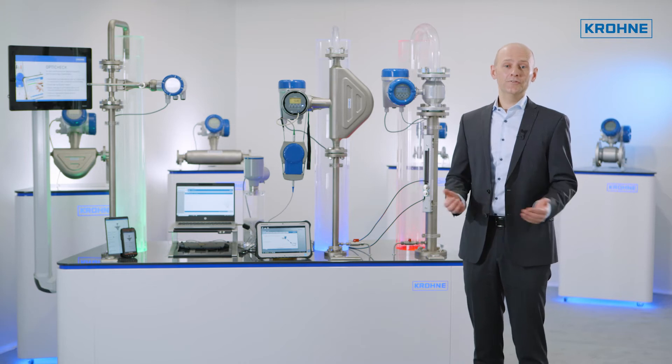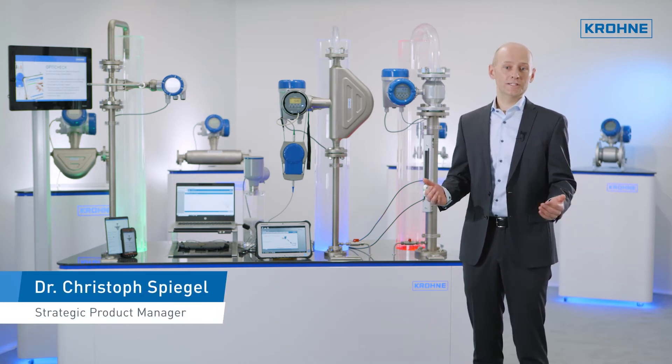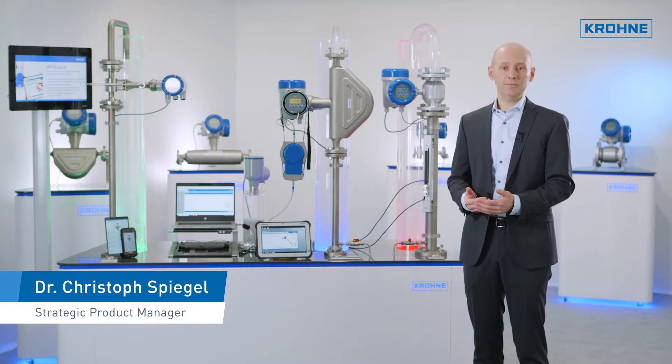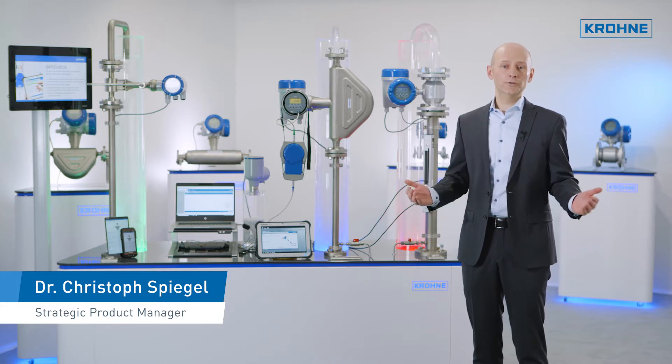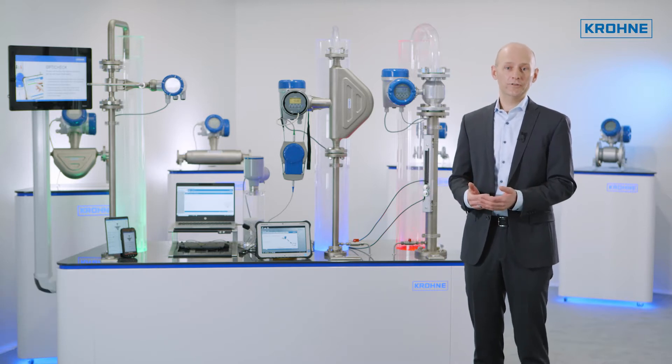Do you want to easily and conveniently verify the function of your KRONE instruments? Do you want to extend the proof test intervals in safety applications? We created OptiCheck for this purpose — powerful tools for instrument verification.